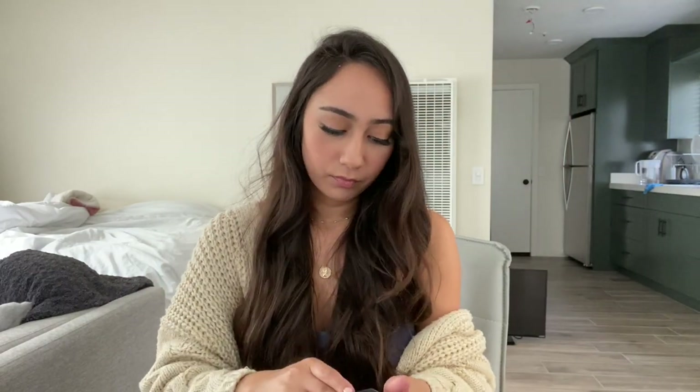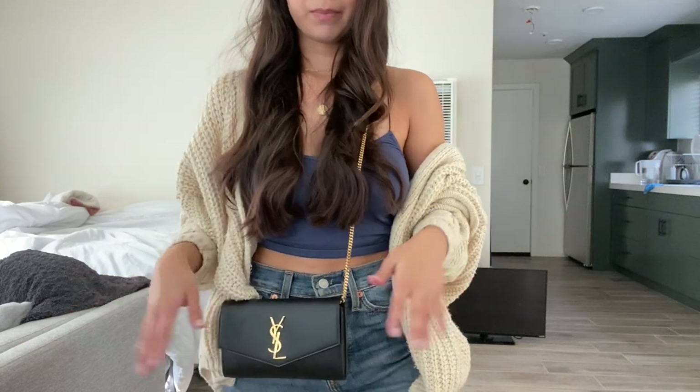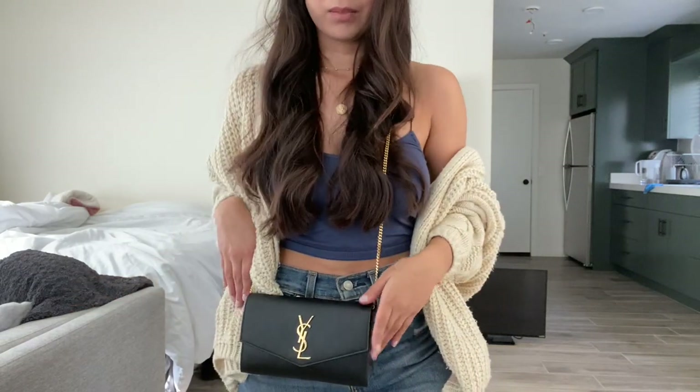The second biggest reason I purchased this was because of the versatility and how you can wear the bag. The first way to wear this bag is just as a regular crossbody.